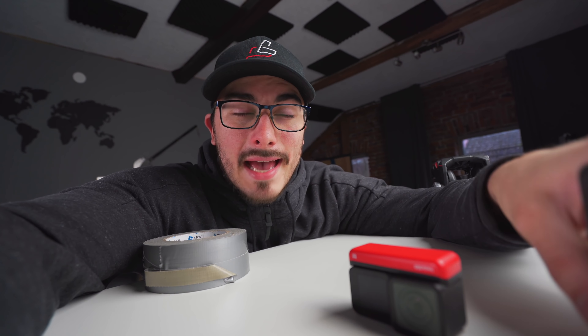When it comes to the stabilization, I do think that the Insta360 ONE R came out on top because it looks so steady when you compare it to the other two. The Flow State stabilization is just pure insanity when it comes to both the 360 version and the action camera version. So huge thumbs up for the Insta360.